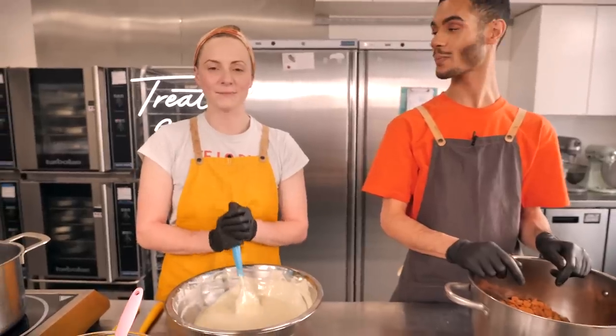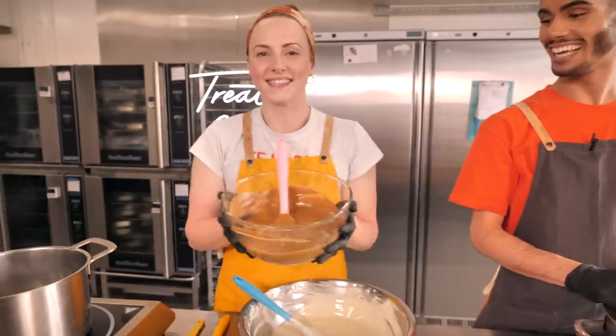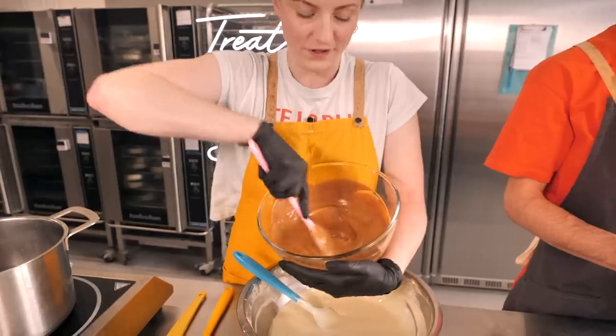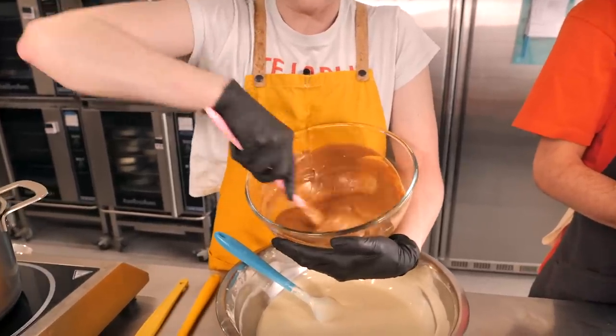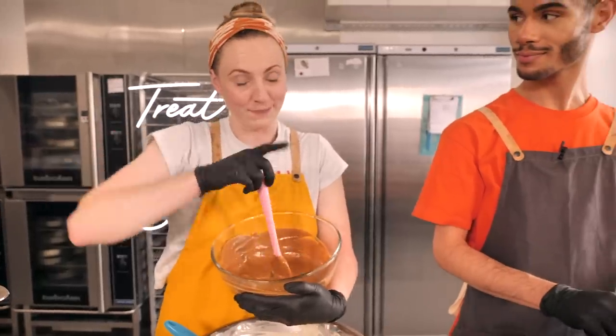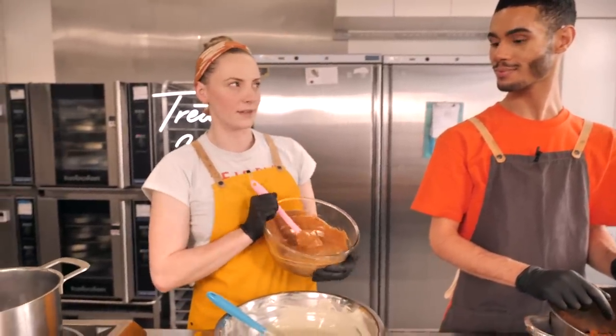Now it's time to add the best and most important part — the Biscoff spread. We've heated it up a little in the microwave just to loosen it so it combines with the chocolate more easily. I'm going to pour in 900 grams — if you're doing the eight-inch you want 300 grams. I'll pour and you stir.